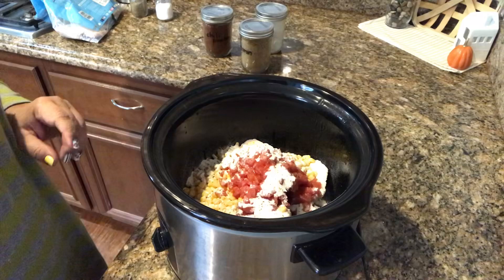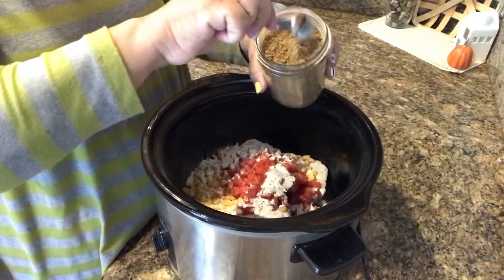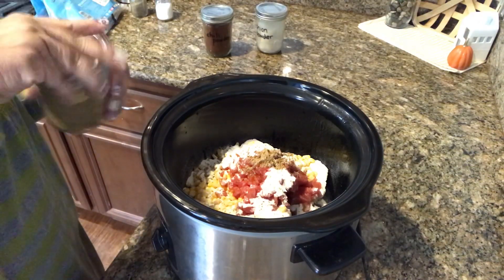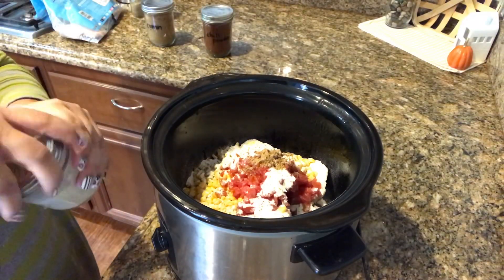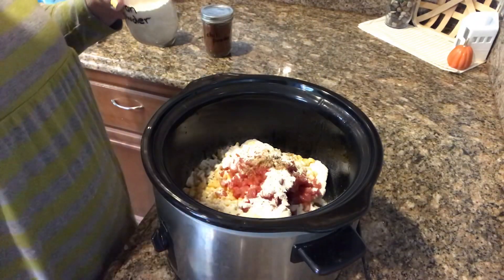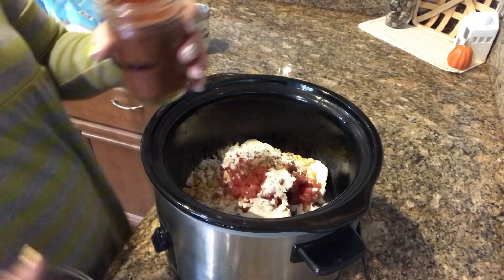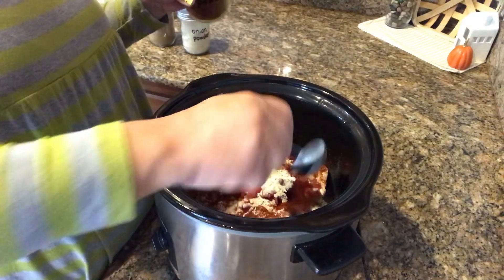Now we're going to do some cumin — I love cumin, such a good taste. It's what makes food taste really authentic, like Mexican food. We're also going to do some onion powder, about a teaspoon, and then some chili seasoning. I'll link the recipe with exact measurements in the description box below.